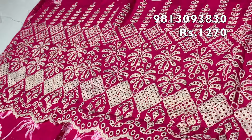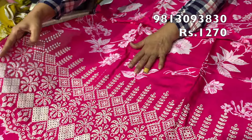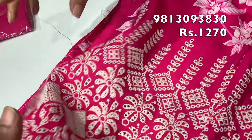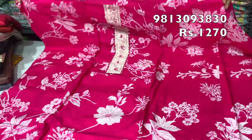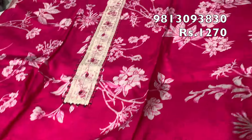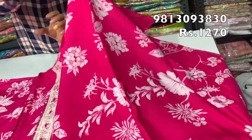The embroidery work continues on both sides. It is very beautiful. The back is also the same print. The length is full — it will be about 48 inches. The width is 30.